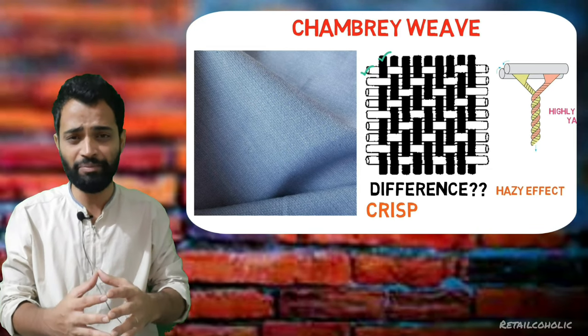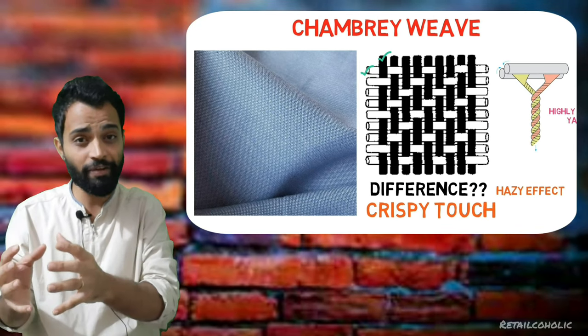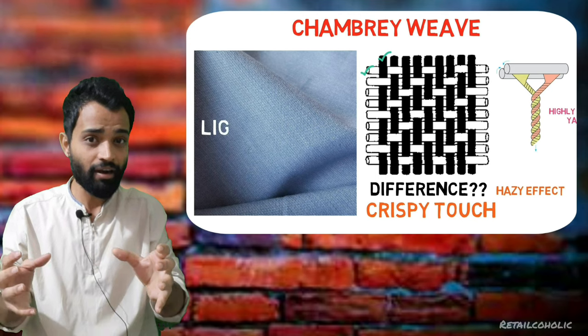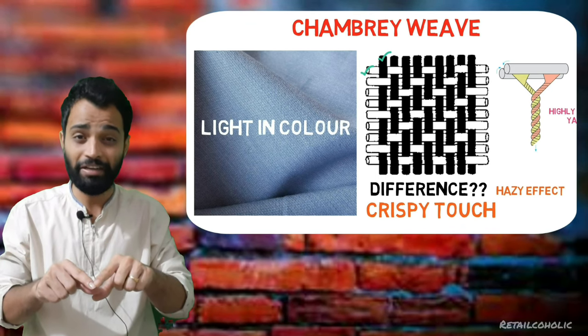So how to identify it? It's very simple — if you feel the fabric is crispy, if you see a hazy effect, if you see a two-tone effect, and the fabric is light in color, that is chambray weaving.